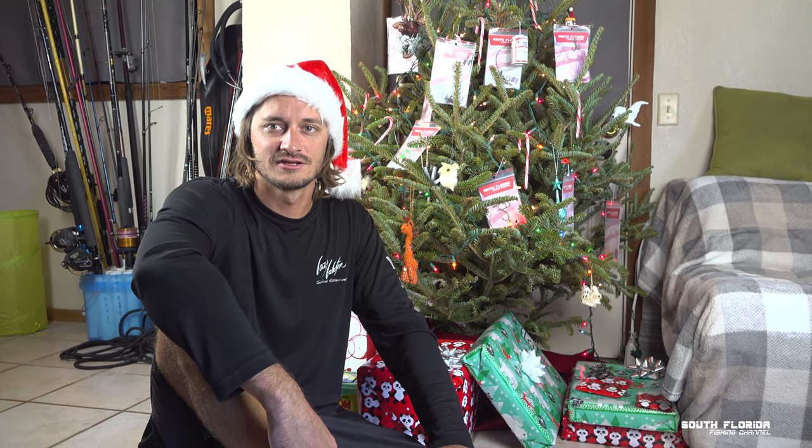Caitlin and I are now going to attempt to take a cute picture with the cat — we'll probably get scratched. I hope you enjoyed the video I posted a couple hours ago. See you guys after the holidays. Cheers.